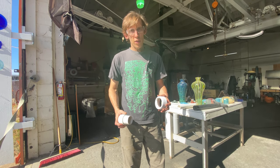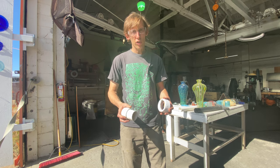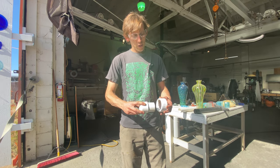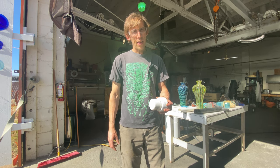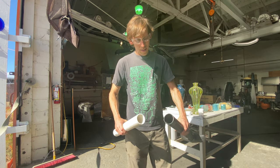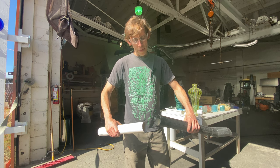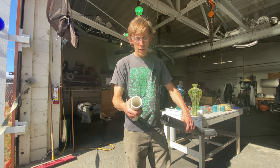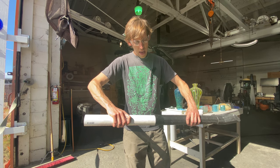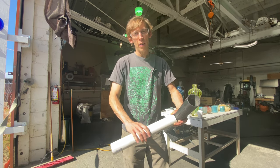When you're not using the port for an area of your central shop vac, I've created a plug that just plugs up your port so you keep an airtight system. It's made in an identical way as the other piece — I'm going to heat this part up, shove it in, cut that part off with the saw, and put a cap on it.